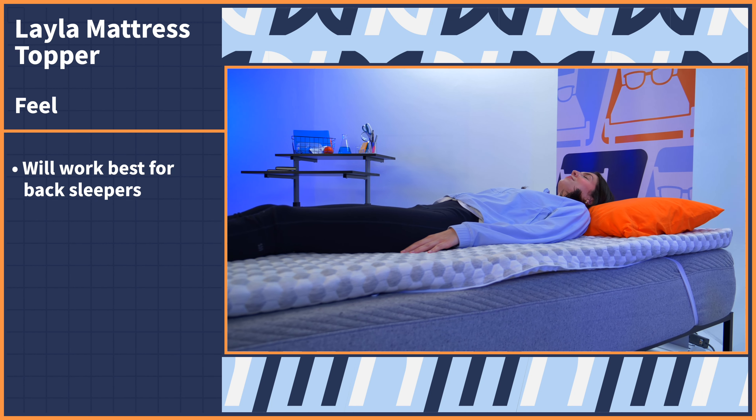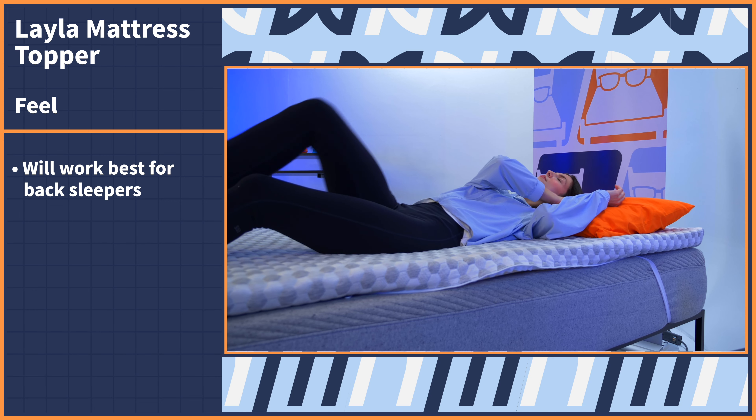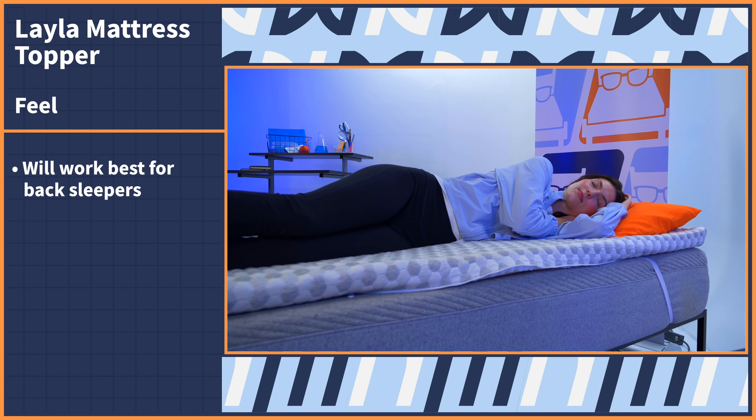I wouldn't say that this topper is necessarily cooling, but when I tried it out for myself, I didn't notice any heat retention. So at the very least, it's going to be temperature neutral for you hot sleepers out there. As for sleeping positions, this topper will work best for back sleepers due to that pressure relief and contouring foam that will keep your spine perfectly aligned.